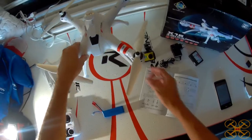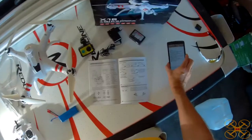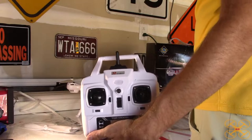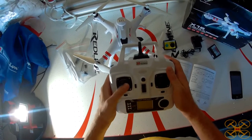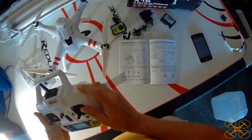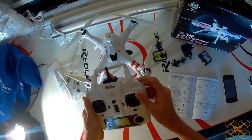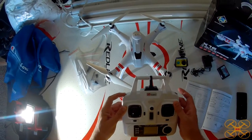It's got two rates on it — I like to fly in the lowest rate for filming, but the yaw does increase with the rates. The controller is also very similar to the SYMA controllers in its build quality and look. It's got a self-centering throttle stick, which is obviously part of the altitude hold even though it's got GPS. On the top right is your auto takeoff and landing. Your top left is for your low and high rates.